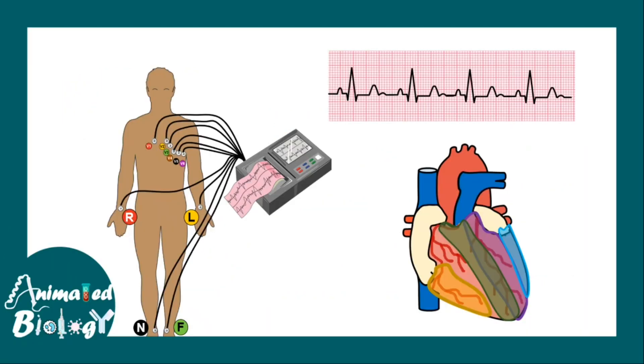ECG is carried out by connecting sensors on the human body. These sensors are connected to a machine which gives a reading of electrical activity on graphical paper, and this electrical activity shows the electrical functioning of different parts of the human heart.